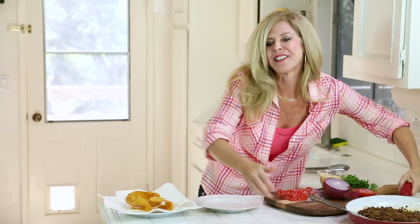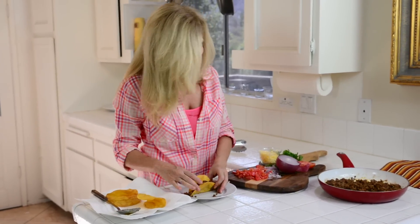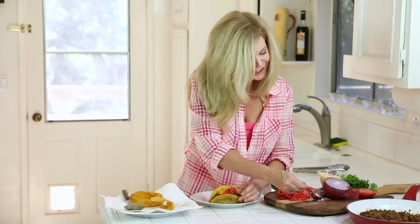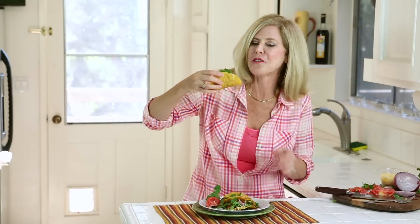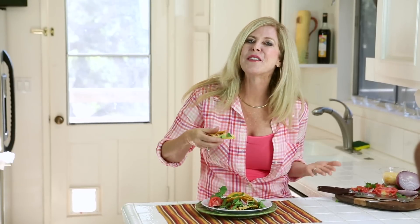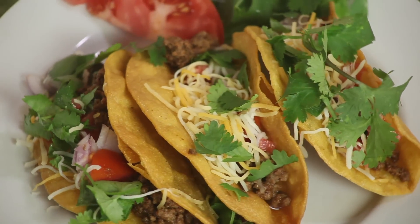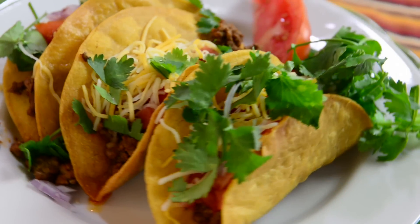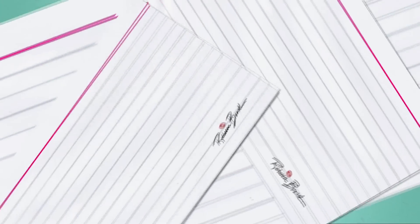All right, time to make our tacos. A little meat first is how I make them — or a lot, as the case may be. Tomatoes, onions, cilantro, and cheese. Now, is that a perfect taco or what? Time to try it. Yummy. I really love the spice mixture in that meat. I hope you try it. Subscribe to my channel, and let's keep making great things for dinner. Bye.